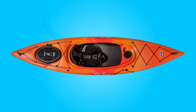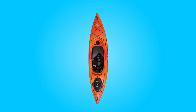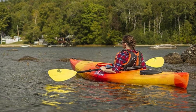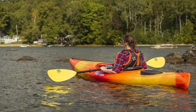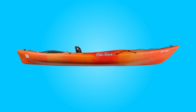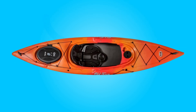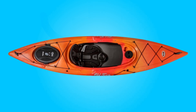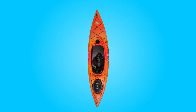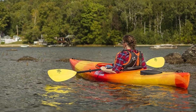Conclusion. The Old Town Dorigo 106 Recreational Kayak emerges as a top contender in the realm of recreational kayaking, embodying the perfect balance of performance, comfort, and convenience. With its durable construction, thoughtful design features, and ample storage capacity, it caters to the needs of paddlers seeking adventure and relaxation alike. Whether navigating tranquil lakes, meandering rivers, or coastal waters, this kayak excels in providing a stable and enjoyable paddling experience. Backed by the brand's reputation for quality craftsmanship and a lifetime warranty, this kayak instills confidence and peace of mind with every stroke. For those in search of a reliable and versatile kayak that can accompany them on countless waterborne adventures, this kayak proves to be an excellent choice, promising years of memorable outings and exploration.